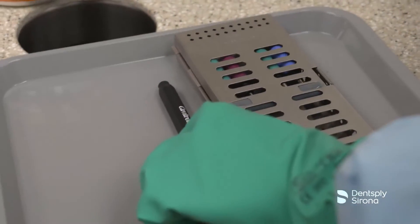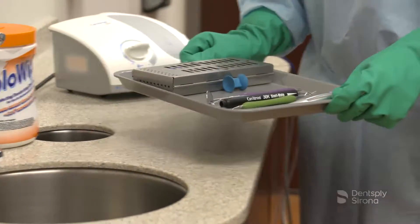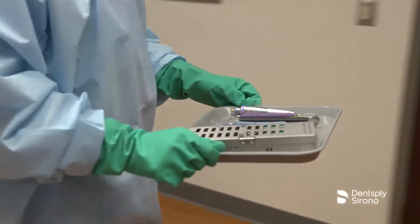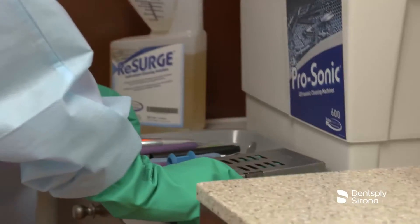Contaminated instruments should be transported in instrument cassettes, trays with sides, or labeled containers with lids when cassettes are not an option. Occupational safety must be followed by clinicians to reduce the risk of sharps injuries and exposure to contaminated instruments.